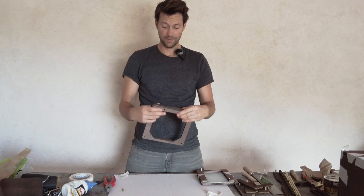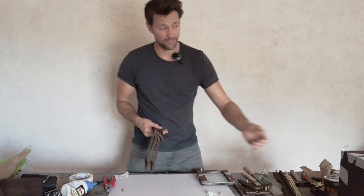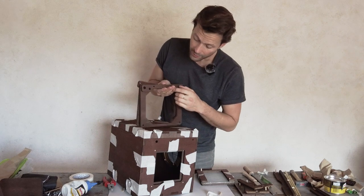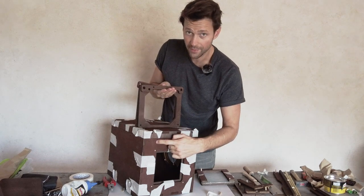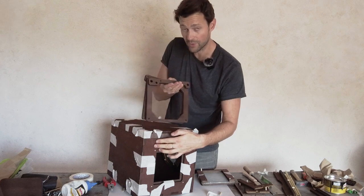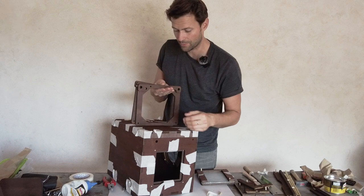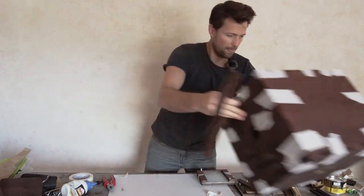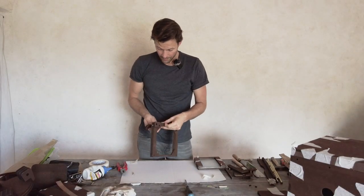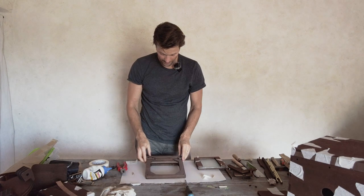It's really important that this hole is on the correct side, because when you put the focusing system into the box, this will slide in here and the hole has to correspond with this side. That is really, really important. Let's put the box back and go step by step.